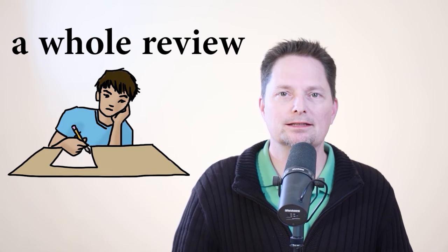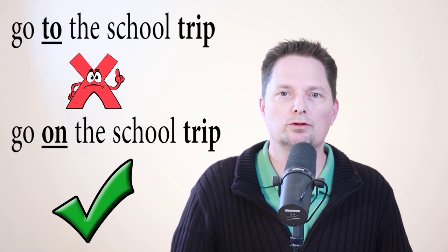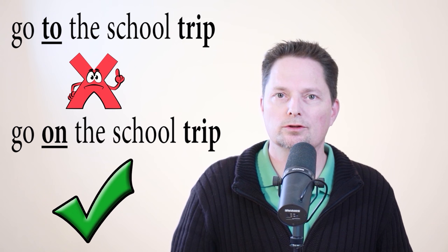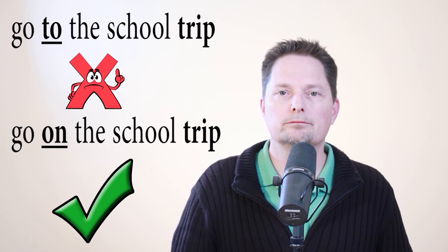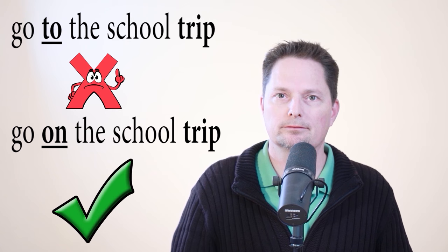This is also not correct: 'I didn't go to the school trip.' Normally when I use the verb 'go,' I use 'to' — go to school, go to work. But with 'trip,' it's different. We don't use 'to,' we use 'on.' You go on a trip, so it's correct to say 'I didn't go on the school trip.' Example: he went on the school trip — or for a general one, 'he went on a school trip.' With 'trip,' use 'on.' That's right, he went on a school trip, not to a school trip.